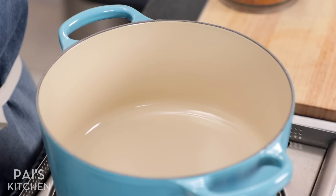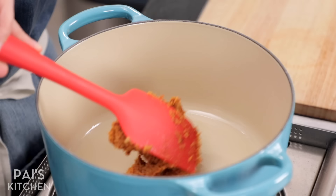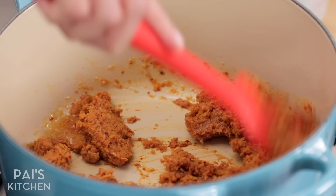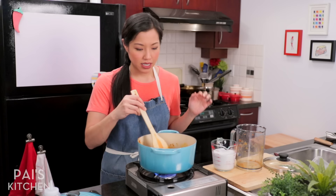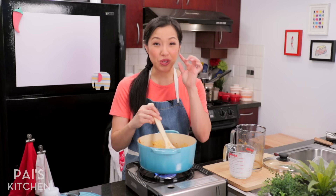Now we're going to make the actual laksa broth. Start by sautéing the curry paste in a little bit of oil, then in goes this wonderful laksa paste. When you've got less liquid in the paste, it takes less time to sauté because there's less water to evaporate. After a few minutes, the spices and herbs fry in the oil and you'll see the oil seeping out and sizzling around the paste.